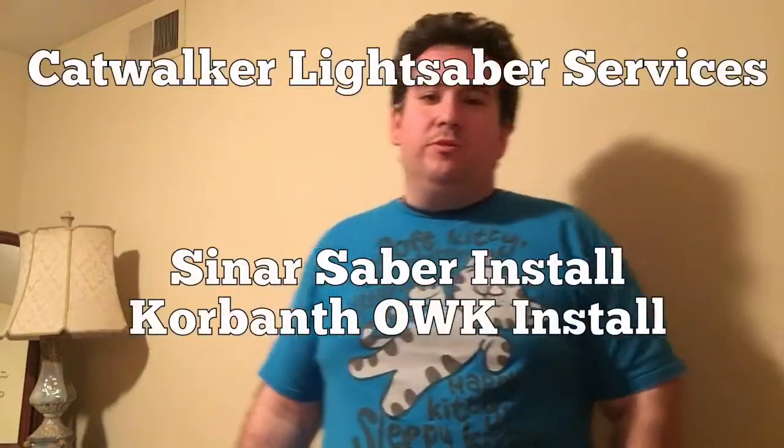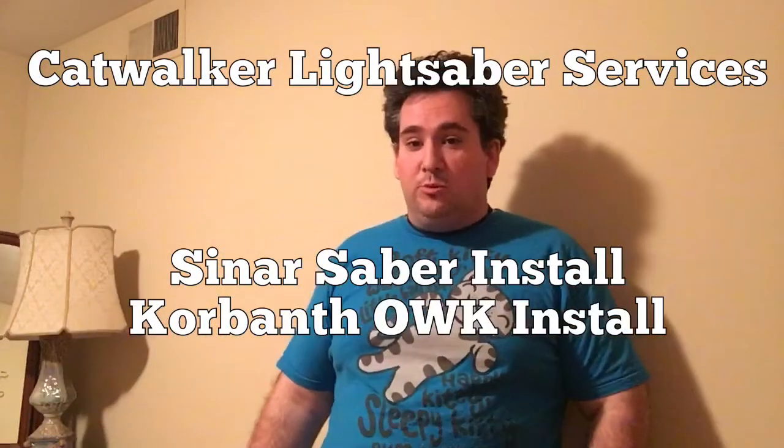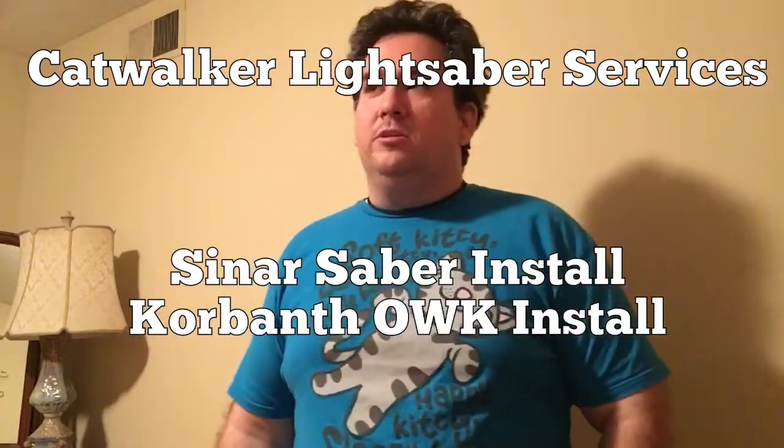Hey guys, it's Josh James coming at you with another saber reveal. This is actually a dual reveal because it's for the same gentleman — a guy named Joshua Wing out of Australia. I'm going to get right to it.